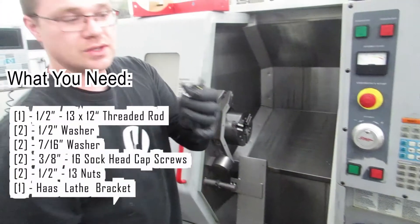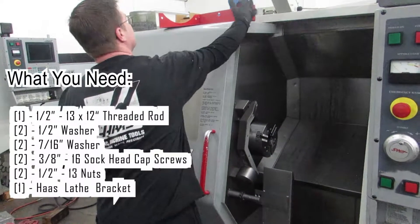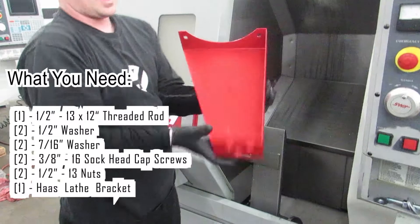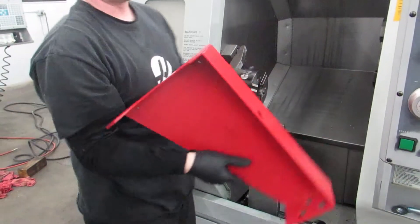Then you're going to use two 3/16 socket head cap screws to mount the bracket. This is a standard Haas lathe shipping bracket, curved for around the spindle. So I'm going to install this.